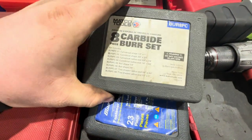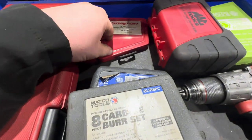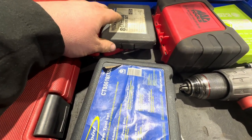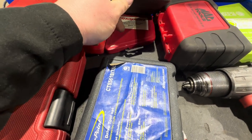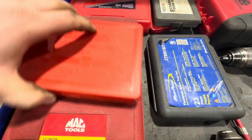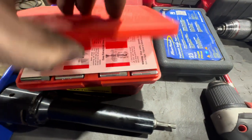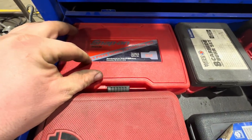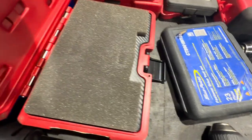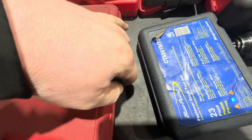Next up I've got a carbide burr set — Macco, lifetime warranty, great. Then a Snap-on extractor drill set, though I wouldn't necessarily recommend Snap-on here because they don't warranty the drill bits the way Macco does. Also a longer bit set, a Blue Point extractor set, a basic screw extractor set, and RBRT extractors — you just drill it out, pound them in, and take it out.